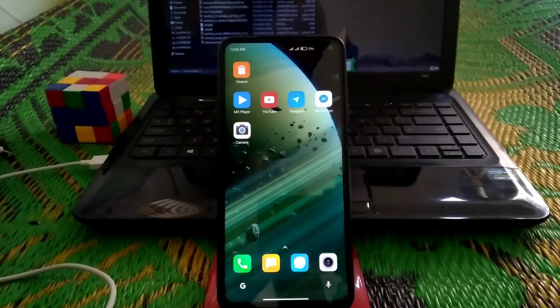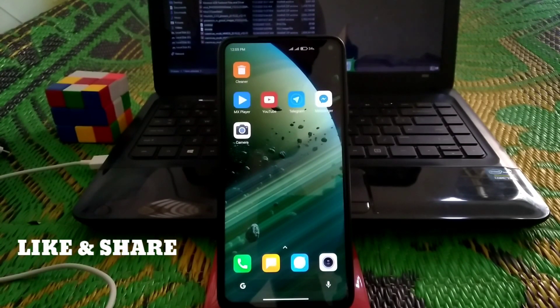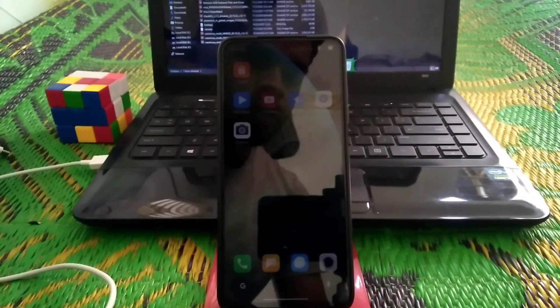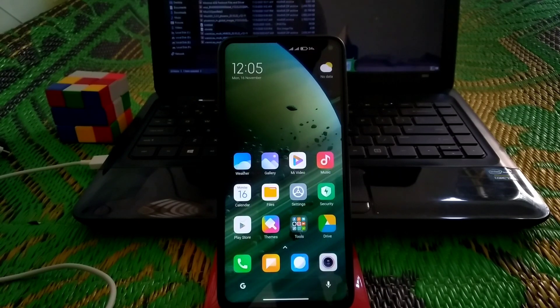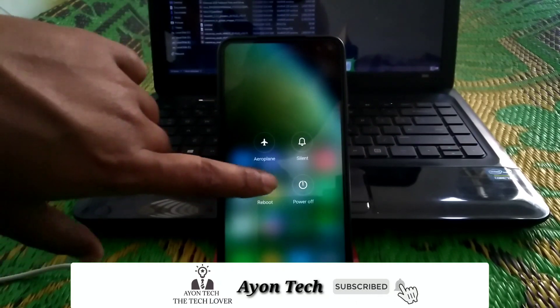Welcome viewers, welcome back to another video. Today I'm going to show you how to install Corvus 9.5 official ROM, which is the GF's version, on our Poco X2. Watch till the end and follow my process. First of all, move on to TWRP mode — switch off your device, press reboot, and press and hold the power-up button to go into TWRP mode.